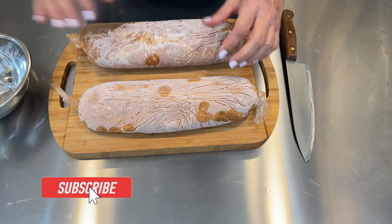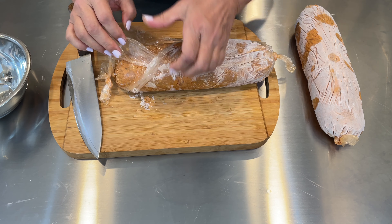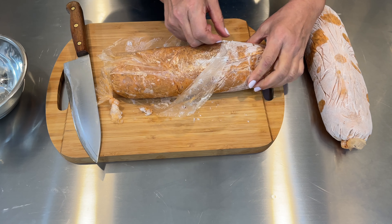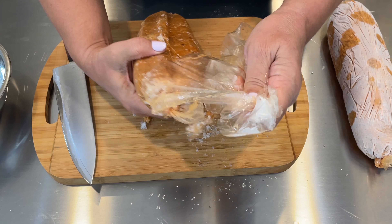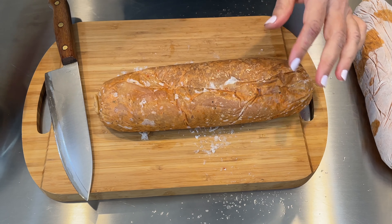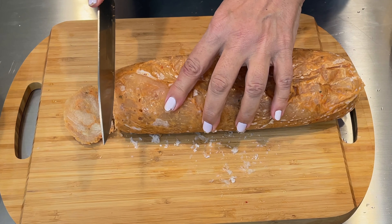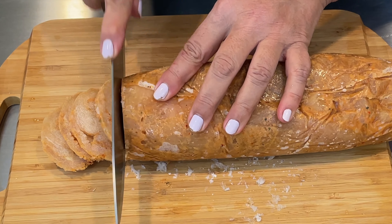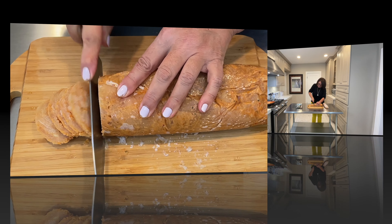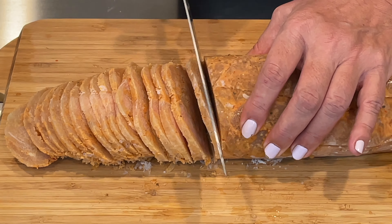The shawarma log has been sitting outside for the last hour and a half. I'm going to remove the cellophane — it's not that hard to remove. Now I'm cutting it in quarter-inch slices, just like a sausage. It's easier to cut while it's still frozen. I'm going to cut enough for six people and put the rest back in the freezer.